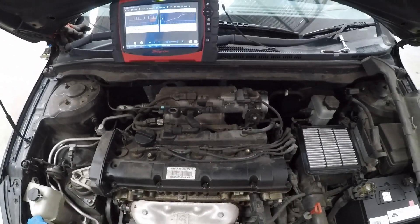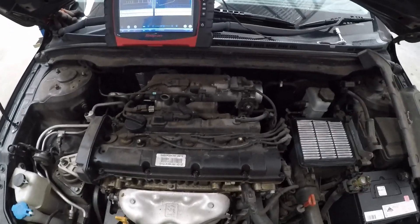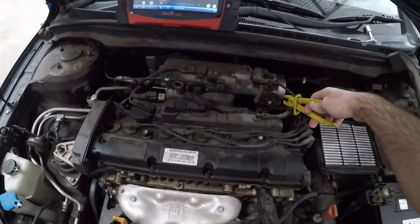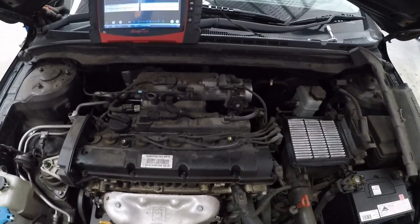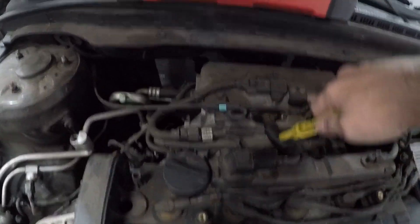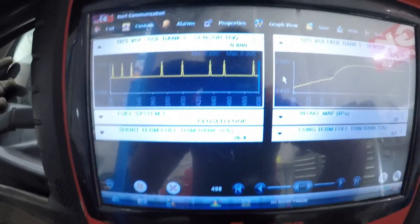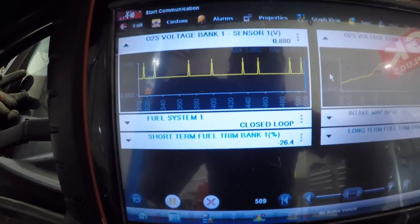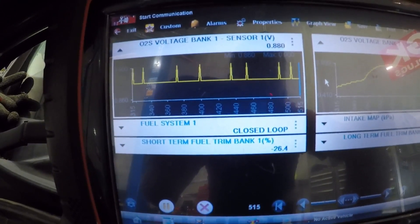Before I get the smoke tester out, a simple 2-second check - block off all the hoses around here because we know there are common faults with these. You keep an eye on those fuel trims. Clamping off - that one makes no difference.